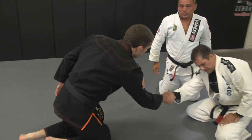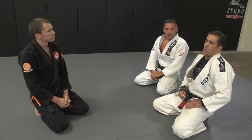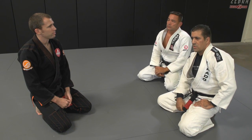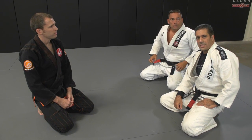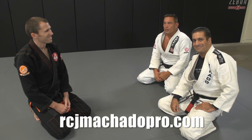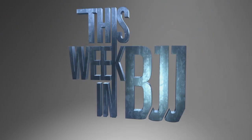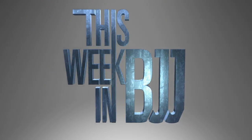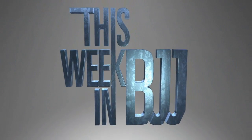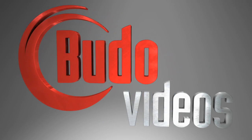Thank you so much for coming today. Anybody who wants to know more about you, where can they find you online? Yes, RogerMachado.com. And the camp is coming up October 25, 26, 27 — the website is RCJMachadoPro.com. Thanks again, and thanks for watching guys. See you next time on This Week in BJJ, brought to you by budovideos.com.